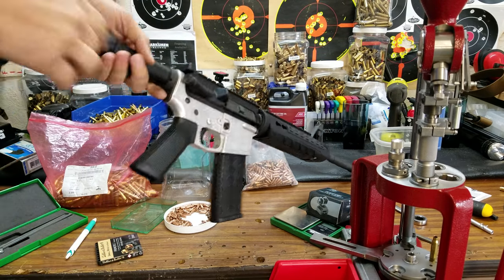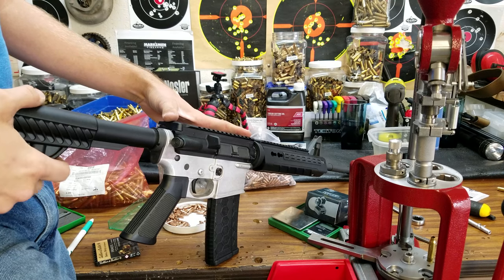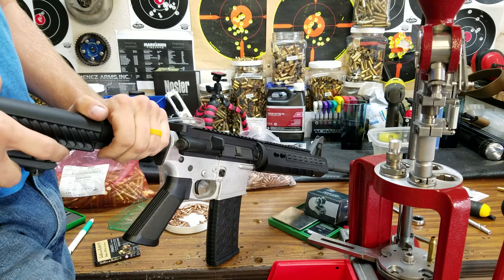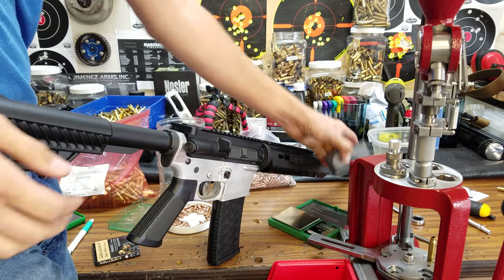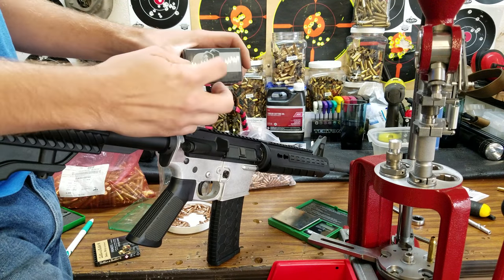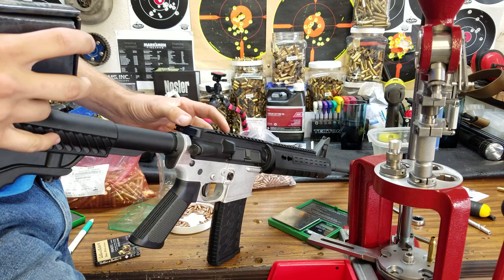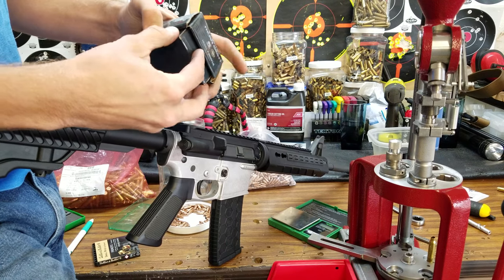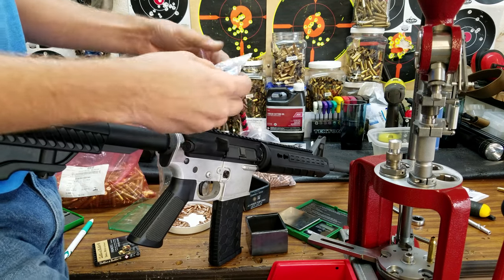I needed a rear sight for this cheap AR I'm throwing together out of a bunch of parts I had laying around. Rear carry handles — a good one, like a Wyndham, is around $120 — and I really don't need the whole handle section, just a rear sight. I had a couple cheap Magpul pieces, but I wondered if NC Star had something, and they did. They have three different kinds of rear sights: a carry handle, a flip-up, and a fixed rear sight that looks like the aperture from a carry handle without the handle piece. The fixed piece was around 30 bucks.